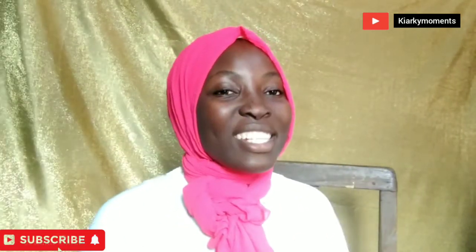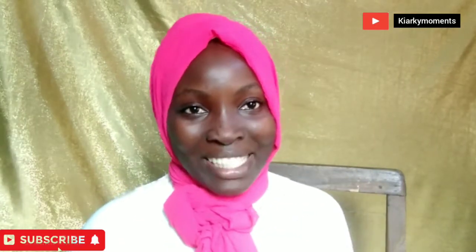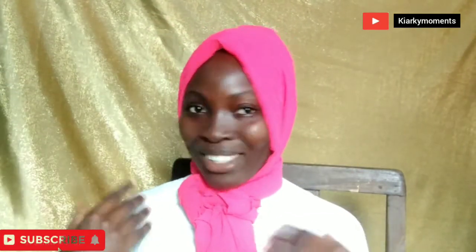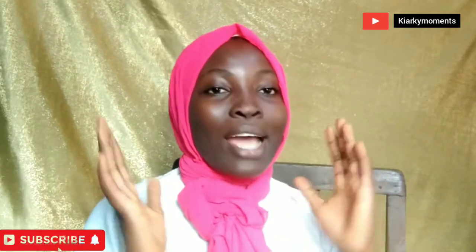Hi guys, salamu alaikum! In today's video I will be creating a bow tie with my hijab style, and I will also be creating a French knot hijab style.